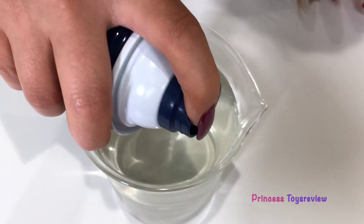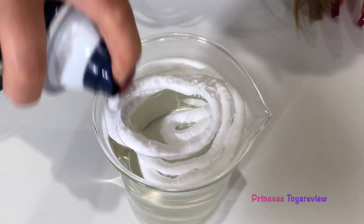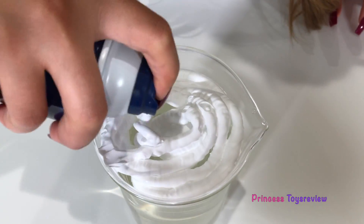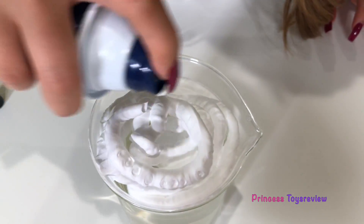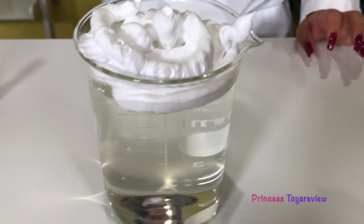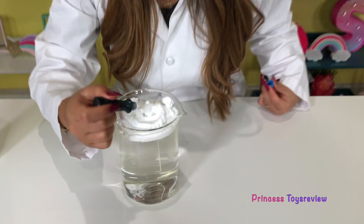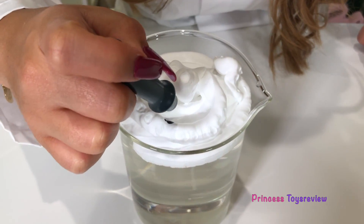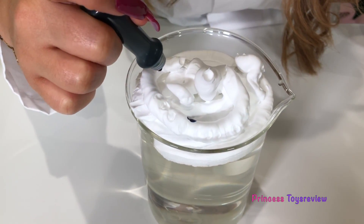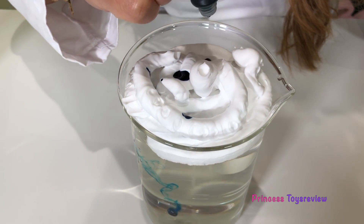I'm just going to spray the shaving cream around like a cloud, but not too thick. We're just going to try to cover it. Okay, so there I have my cloud. And next I have my blue food coloring. We're just going to put some droplets in — two drops in the same area. One, two, one, two, one, two, one, two.